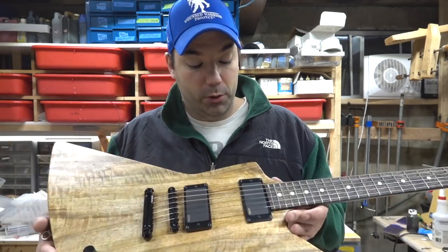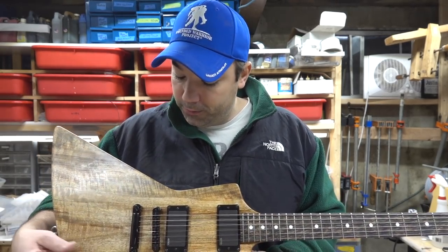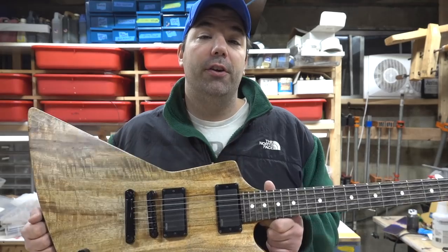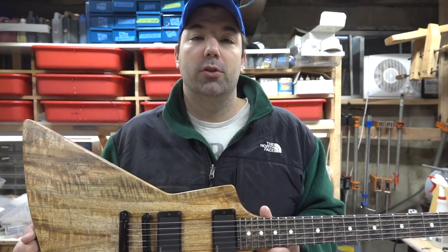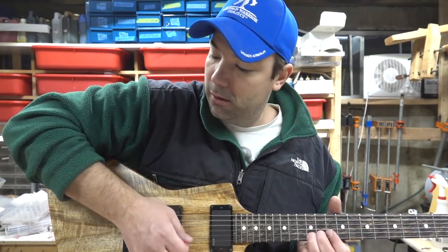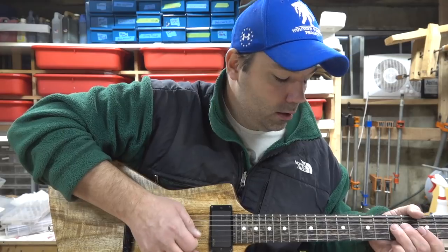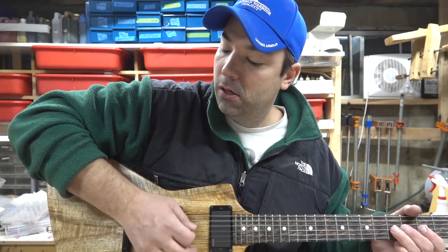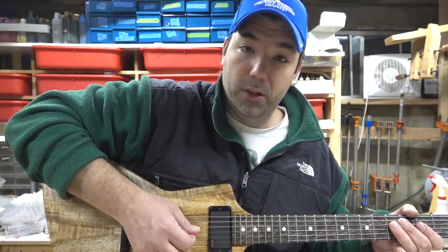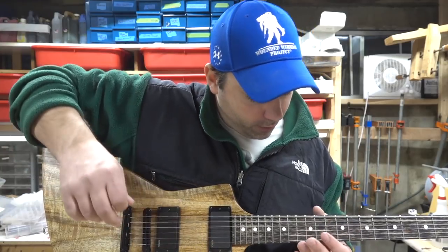This one is for me — I've always wanted an explorer and bought the templates years ago but just never got to it. I'll give you a sound clip here, and then the build videos are going to come out each day this week, so there'll be five videos for you guys to watch. Here's the neck... and there's the bridge. That fret needs a little bit of work.